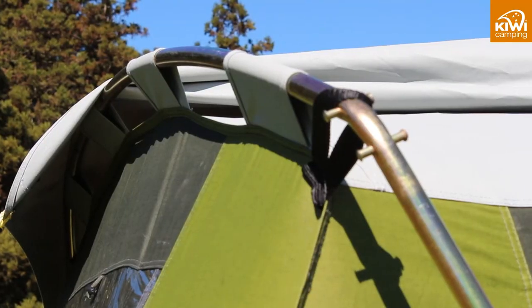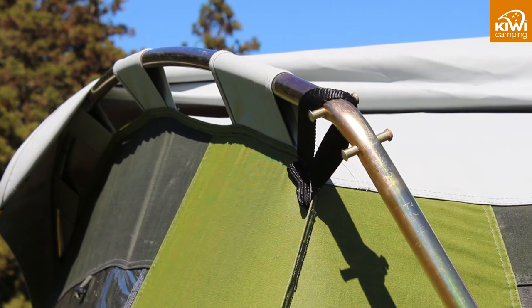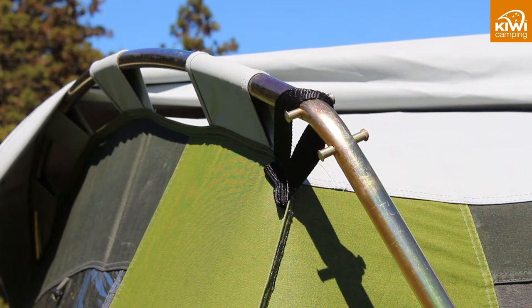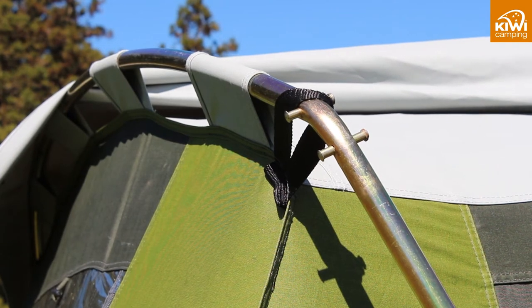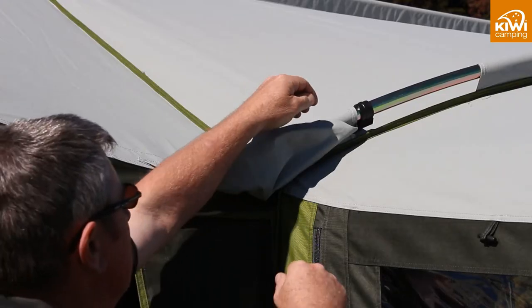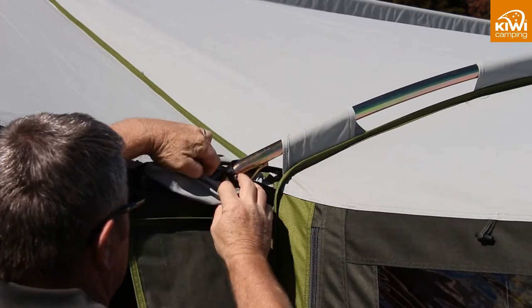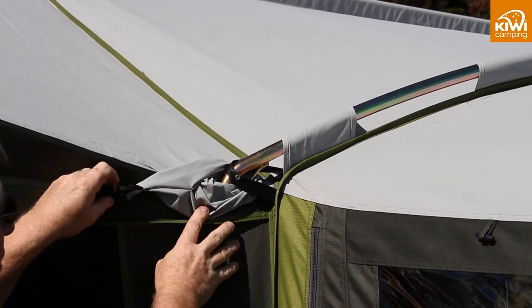When setting up the frame you will notice the canvas pole sleeves are made from the same canvas as the tent. This means they react the same way, stopping the seams from opening while maintaining maximum strength. We also use webbing in the corners and along the length of the tent to further support the canvas sleeves, further enhancing the strength of your tent.